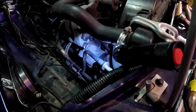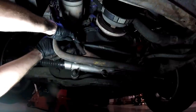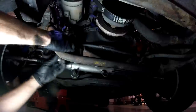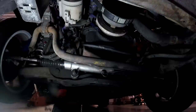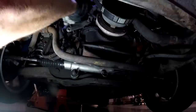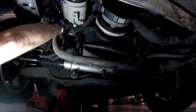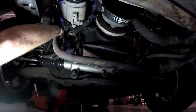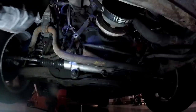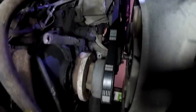There it goes - it's out. Let's go ahead and get the bracket off since we don't need it anymore. Looks like it was nice and loose anyway.